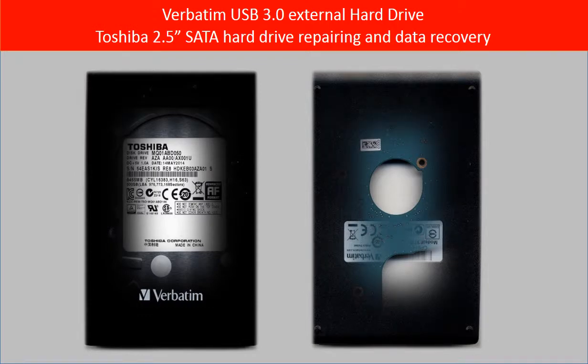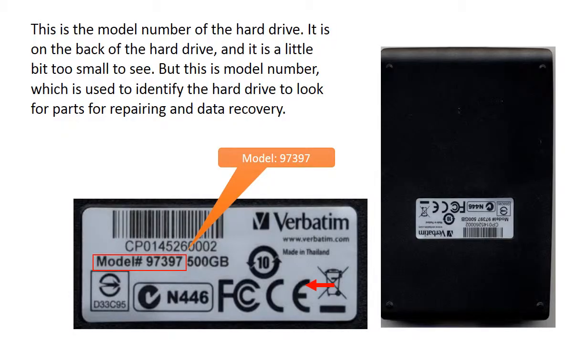Hello everyone. This video is going to talk about how to repair a Verbatim external hard drive. This is the model number of the hard drive. It is on the back of the drive and it is a little bit too small to see. But this is the model number which is used to identify the hard drive to look for parts for repairing and data recovery.